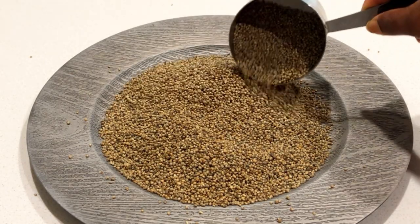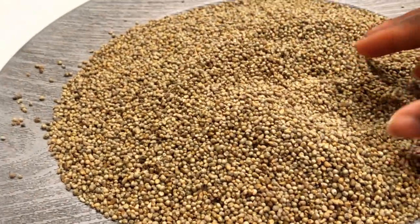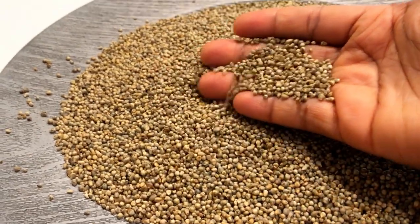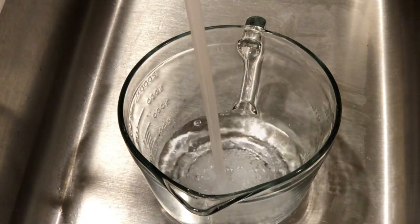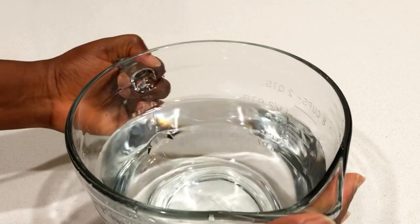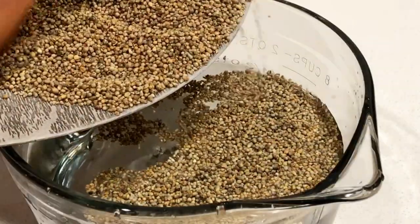Let's go ahead and get our water ready. This is a very beautiful millet that you can get from any local store. I purchased mine from an Indian market, but you can get it from wherever you are. I'm going to fill this cup with a lot of water and we're going to soak this millet in there, so make sure that you get everything nice and clean and ready. I'm going to pour the millet in here.